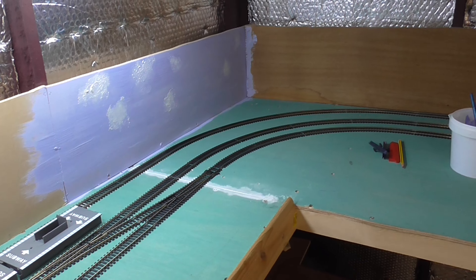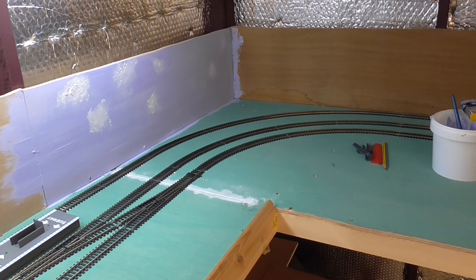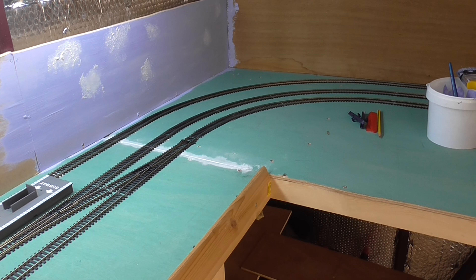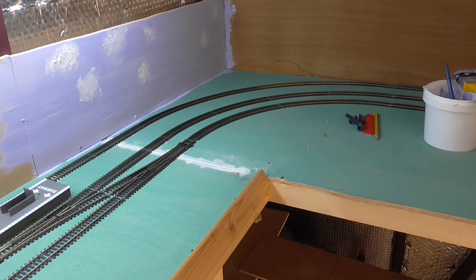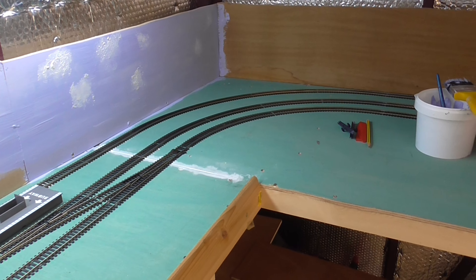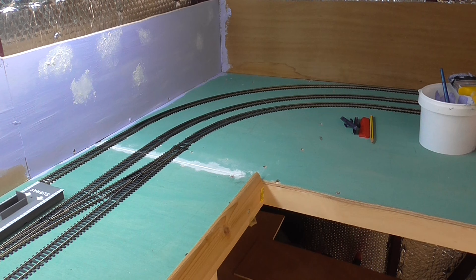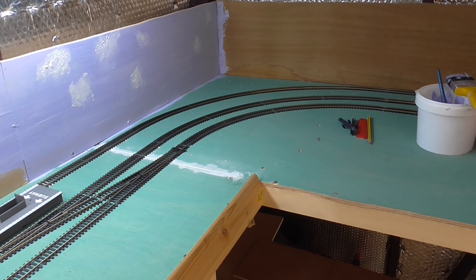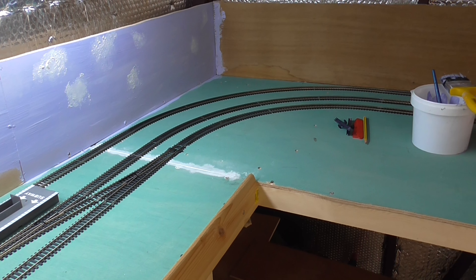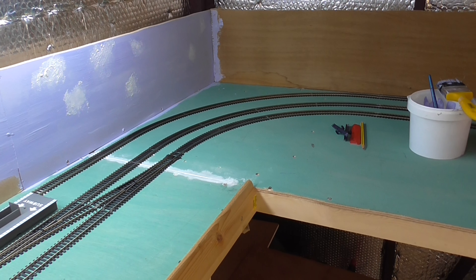Hi everybody, this is the next stage in the practice layout in the shed. As you can see I've now laid the track. Please excuse the bounciness because there isn't a great deal of room to move in the shed, so I've got to hold the camera. We'll be a bit shaky, so apologies for that.